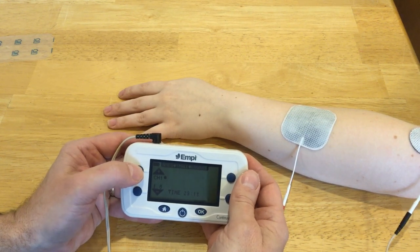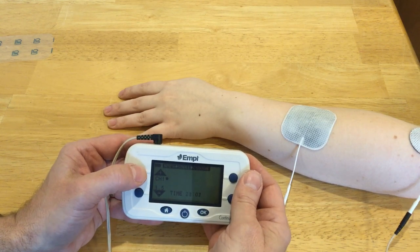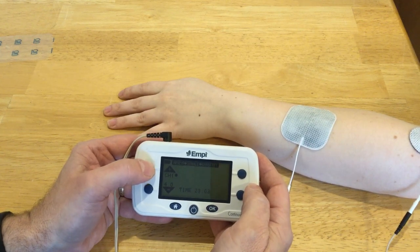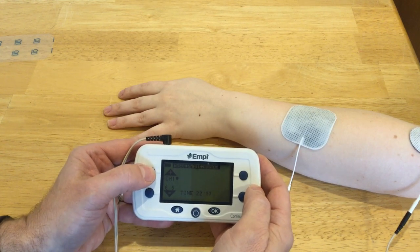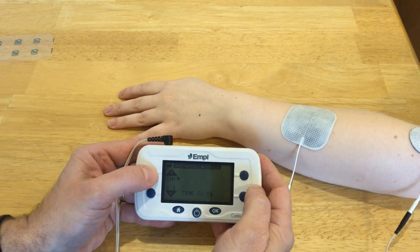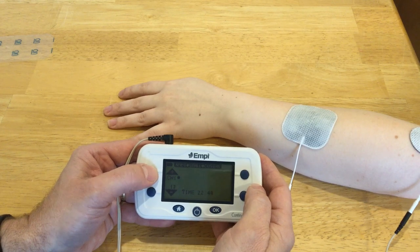Tell me when you feel something. This time my client felt it at 3.5, and we're going to keep going up until we get some motor response. Again, probably mid-teens — may have to go a little higher with that smaller electrode.